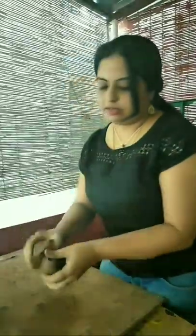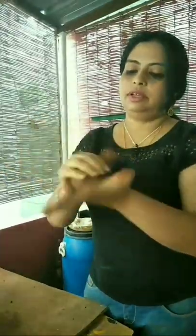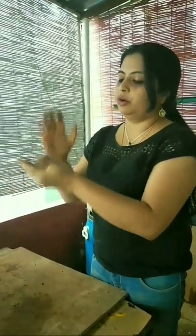We will take a part of it and make a small little sphere out of it — a round ball. Like this. Never do this — if you do this, you get this shape. So always make sure to tap it and make a round ball out of it.